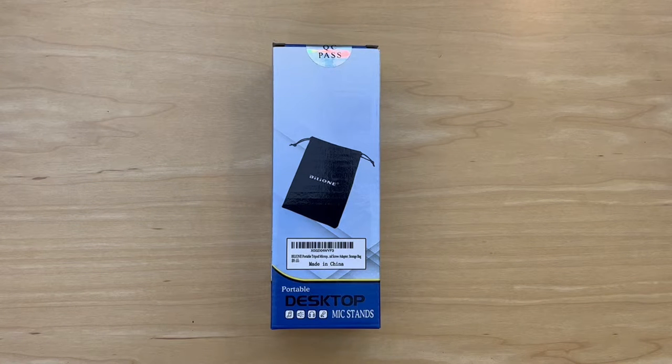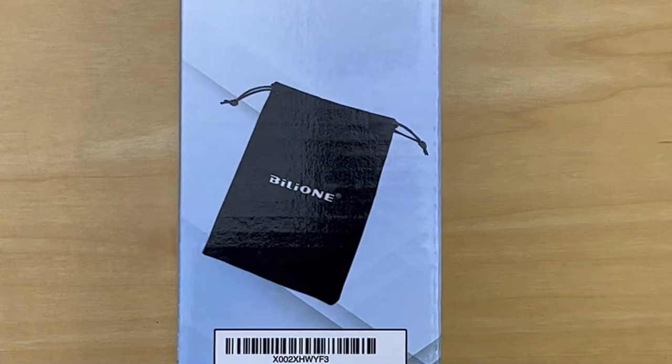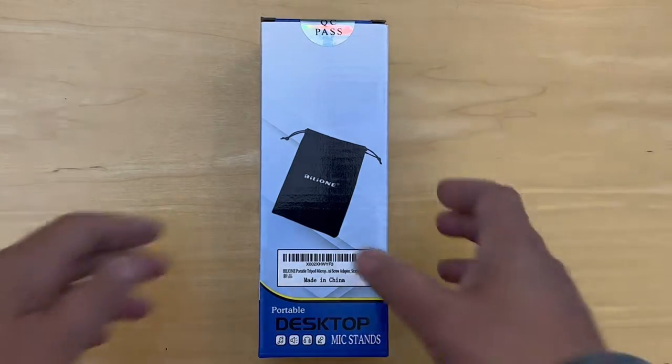Hello and welcome. Today we're unboxing the Billion portable desktop mic stand. Let's get going.